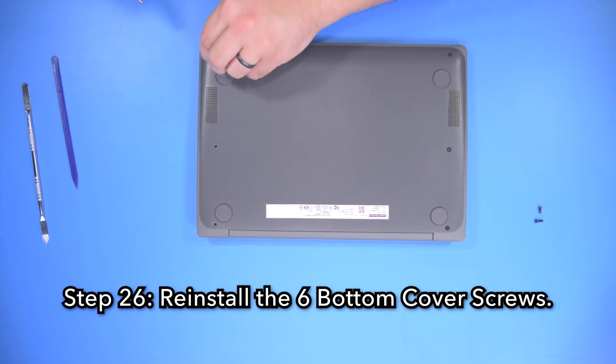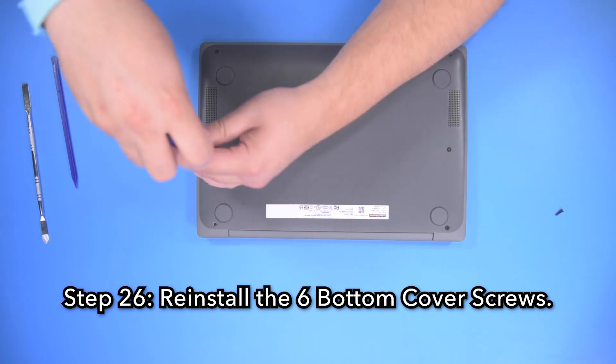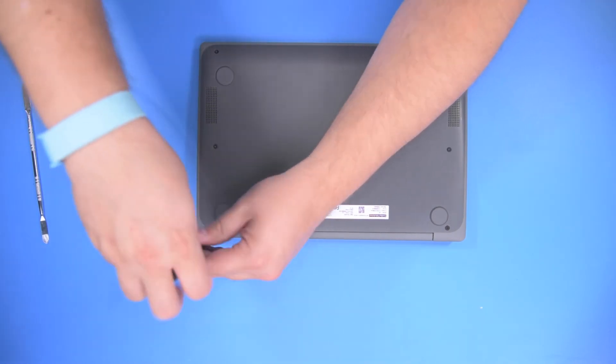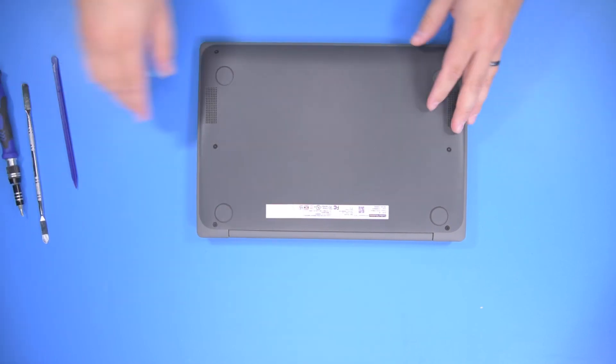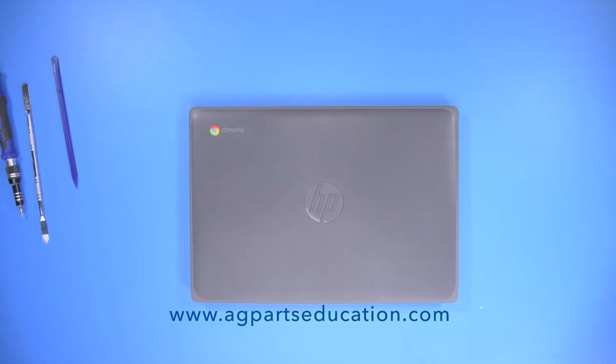And now your repair is complete. Thank you for watching this video today. If you have any questions or need further information, we would always love to hear from you. You can contact us directly via our website at agpartseducation.com.